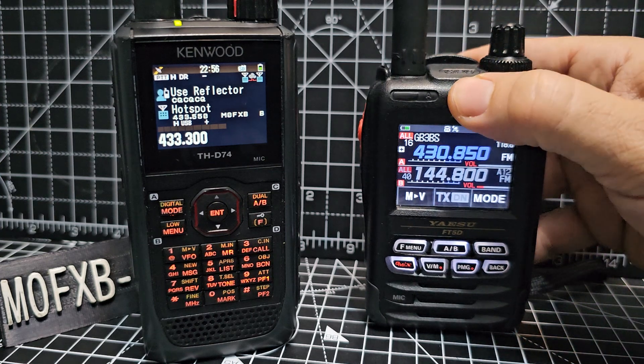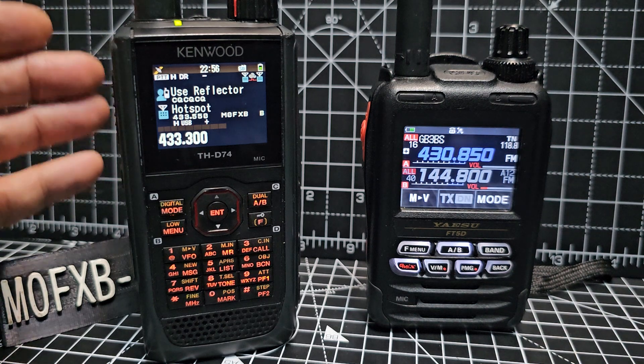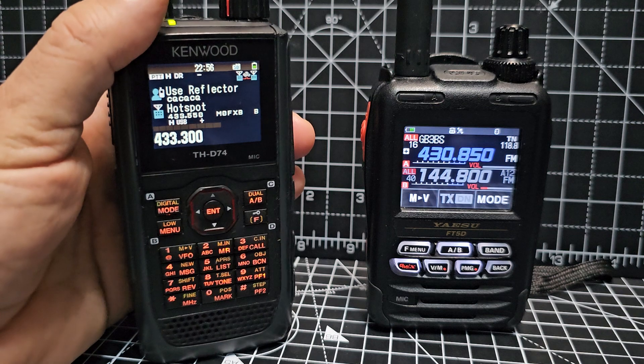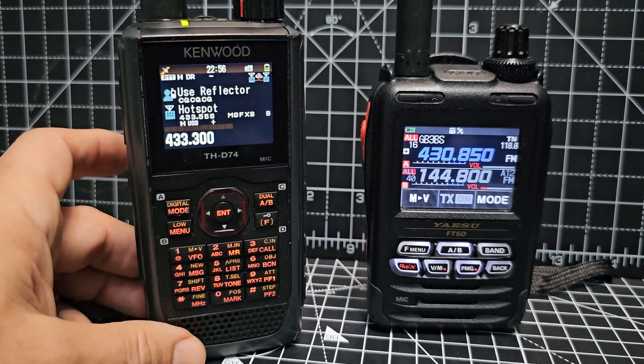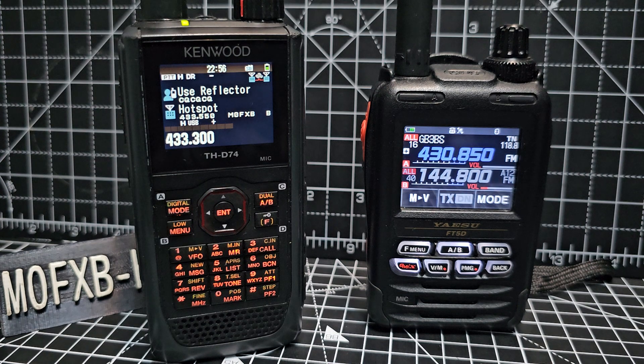The Yaesu FT5D is a C4FM digital radio, and the Kenwood THD74 — with the new 75 coming out — is a D-Star VHF UHF model. The thing that the D74 has got is it does receive the HF bands and CW, so that's a big plus for it.